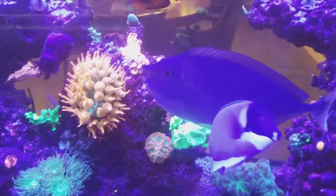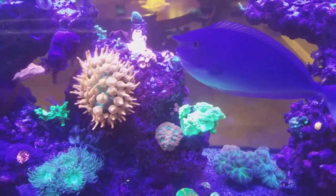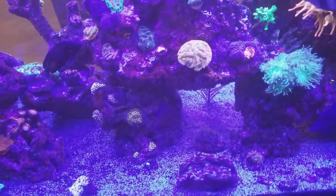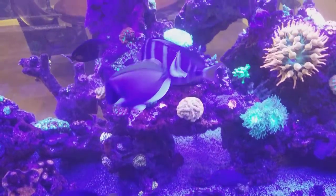It goes by water flow, and by rocks, and by whether you have places for them to swim, different size holes. I have tangs of all sizes, of all ages.